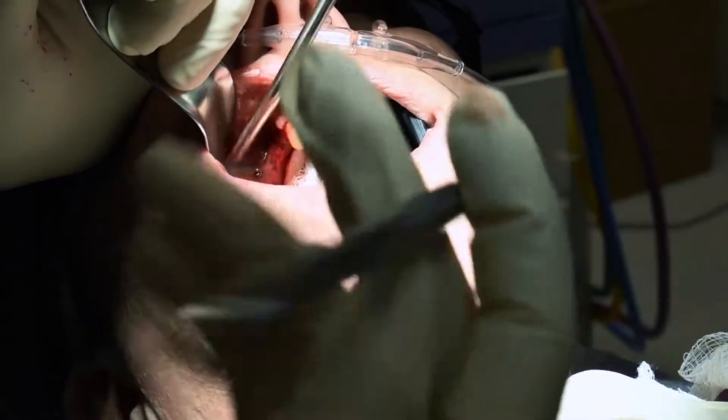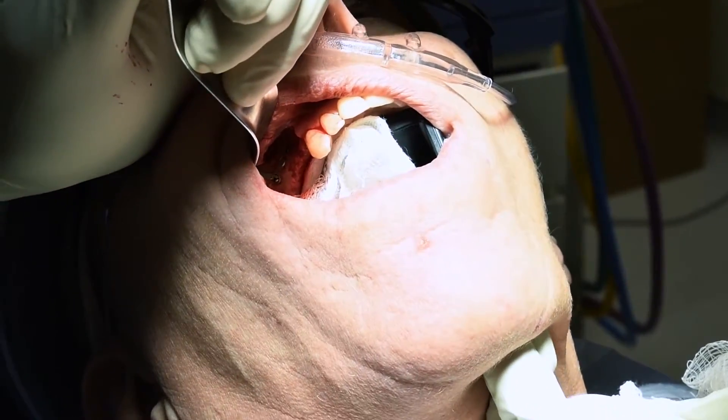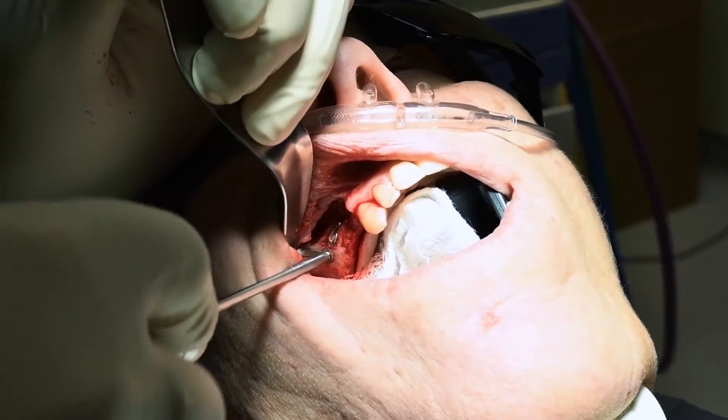I think what we'll do — I think I've got these two screws — I'm going to section the plate and then leave the rest of that up high. It'll be easier in the end. Let me have a screwdriver. 703. Got it.